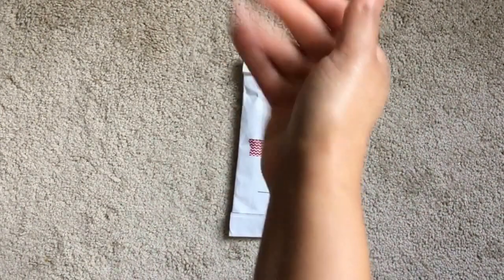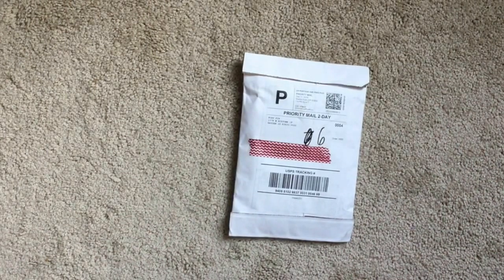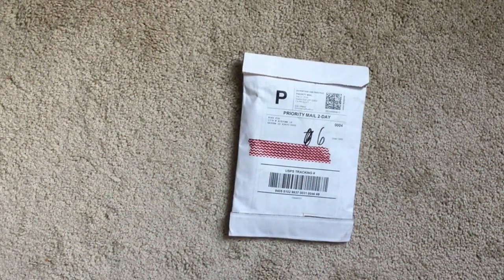Hi everyone, Britt here, and I wanted to do an unboxing of my Foxy Fix order, so let's dive right in.